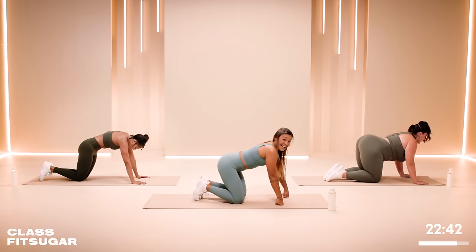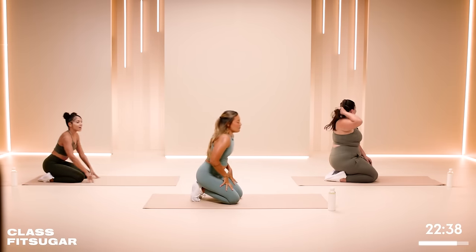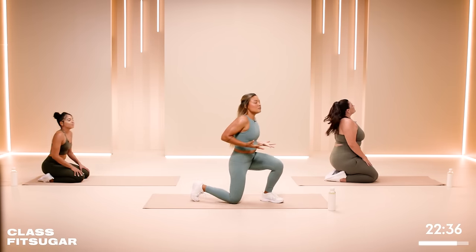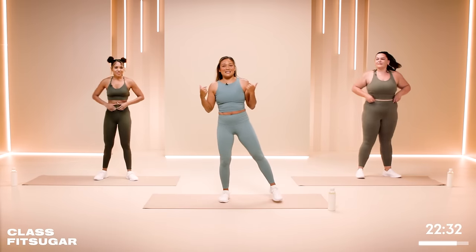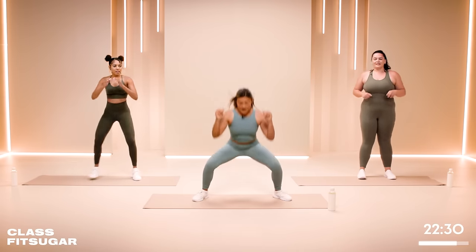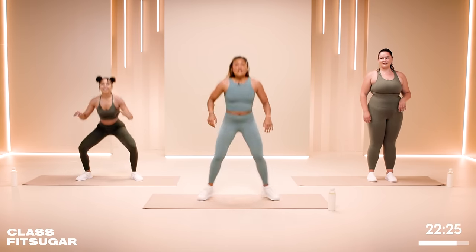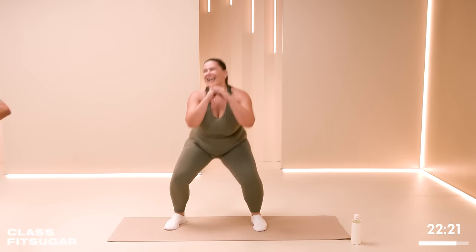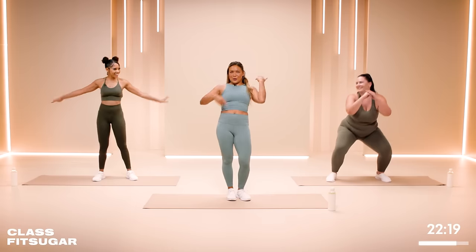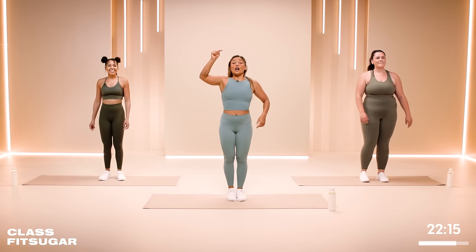From here, take a deep breath in and rise to stand. We're going to go into some gate swings — take the elbows to the legs, go into a nice low squat, and then jump the feet together. Taking it wide, jump together. Are we ready? Are we sweaty? Okay, here we go.